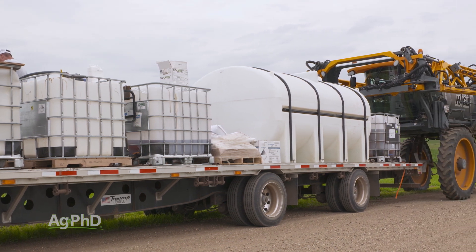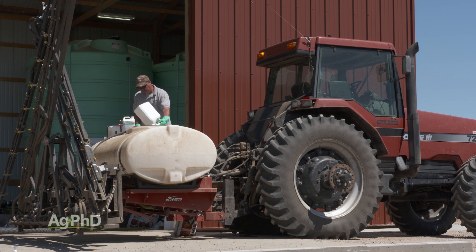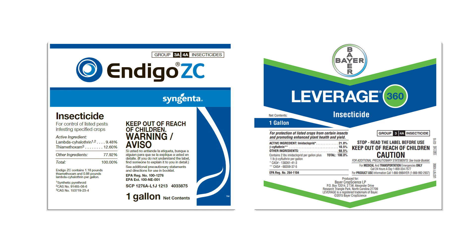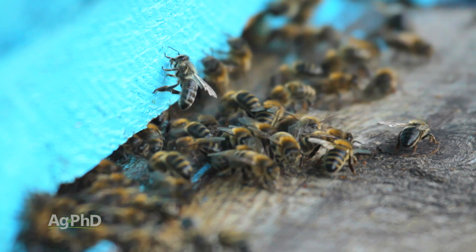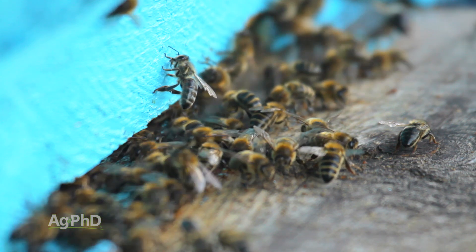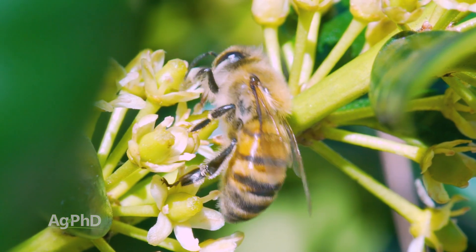Some insecticides have more residual activity and others provide more of a quick knockdown. One particular call out is the neonicotinoid family. Since neonics don't kill bees quickly, in many cases they can actually bring that back to the hive and kill the whole hive. So to minimize or avoid issues, save those neonics for seed treatment use only, where they're safely below the ground.